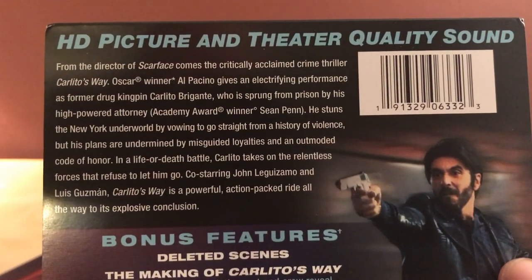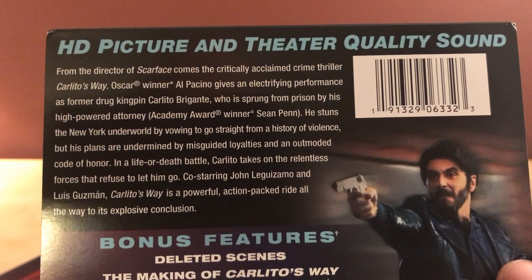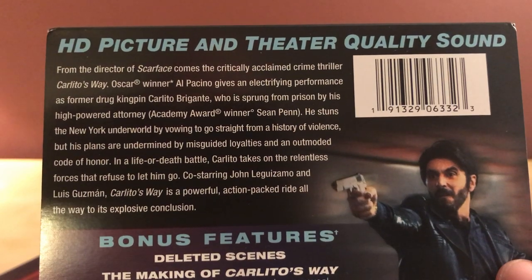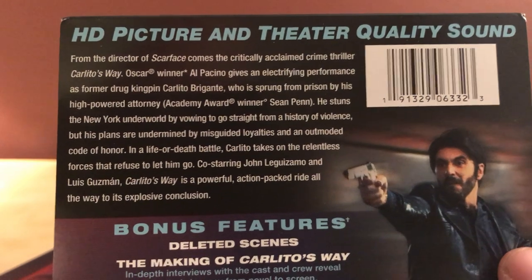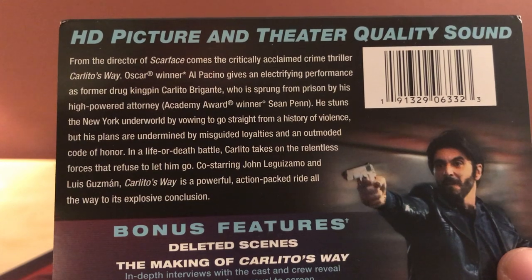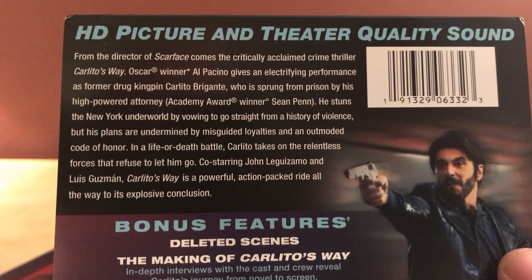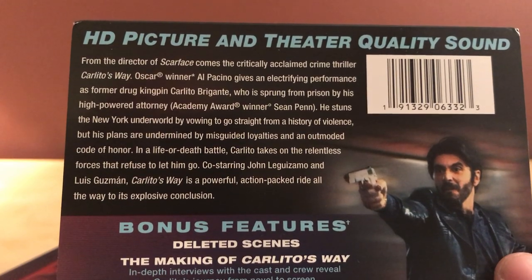From the director of Scarface comes the critically acclaimed crime thriller Carlito's Way. That was Al Pacino too, wasn't it? Yeah, Al Pacino was Scarface. He gives an electrifying performance as former drug kingpin Carlito Borgante, who was sprung from prison by his high-powered attorney Sean Penn. He stuns the New York underworld by vowing to go straight, but his plans are undermined by misguided loyalties and an outmoded code of honor. In a life-or-death battle, Carlito takes on the relentless forces that refuse to let him go. Co-starring John Leguizamo and Luis Guzmán.